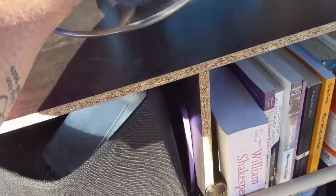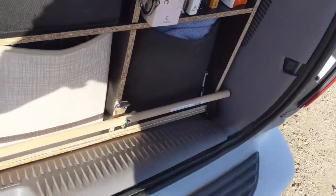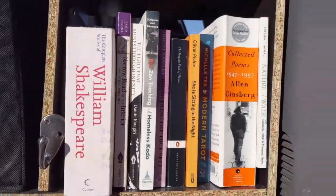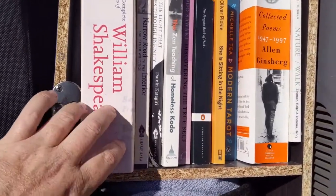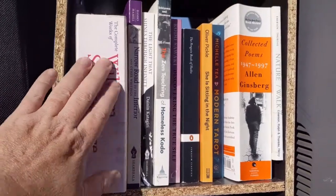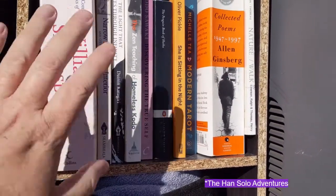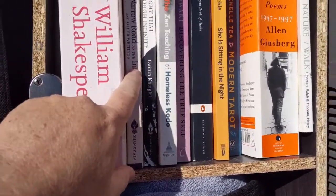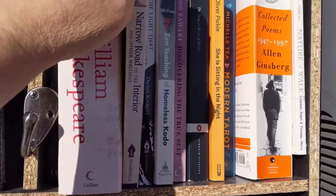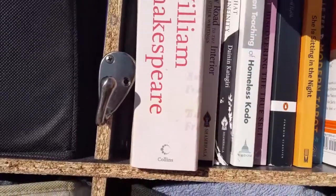So if we take off this little lid here and take out the little dowel, we can get close and see what we've got. This is the complete works of Shakespeare - I'm a huge Shakespeare fan and really couldn't see going anywhere without these. I initially brought a bunch of solo volumes but right before I left Tucson I decided that was too much, so I just brought this one volume collection. I love Matsuo Basho, the Japanese poet and Zen practitioner and travelogue writer - this is one of his most famous works, Narrow Road to the Interior.